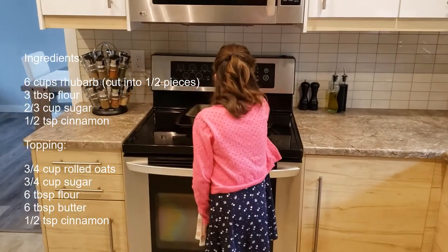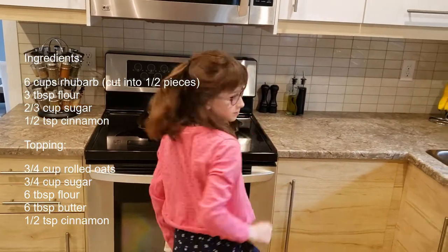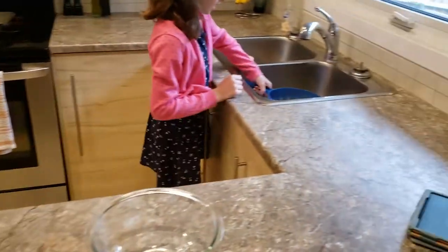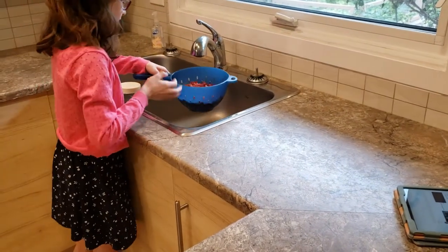First, we're going to preheat our oven to 375. Now we're going to give our rhubarb a rinse. I have six cups of rhubarb that I have pre-cut.